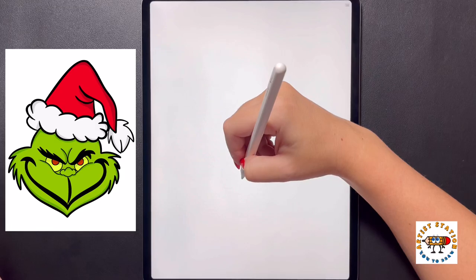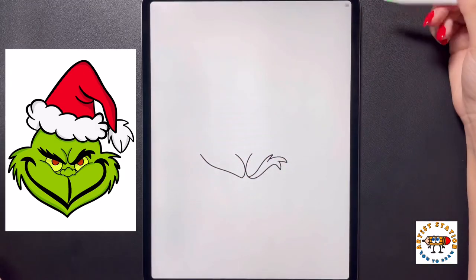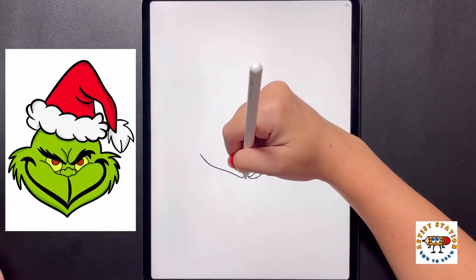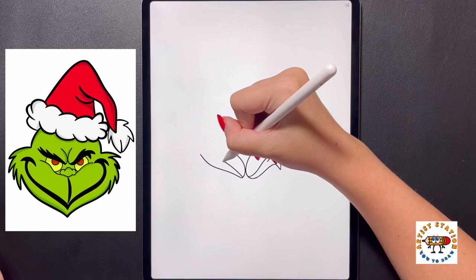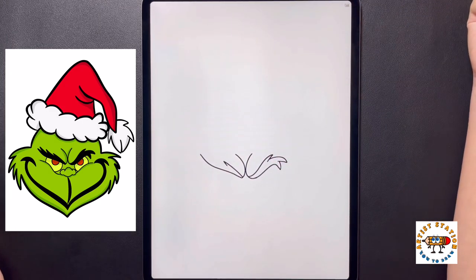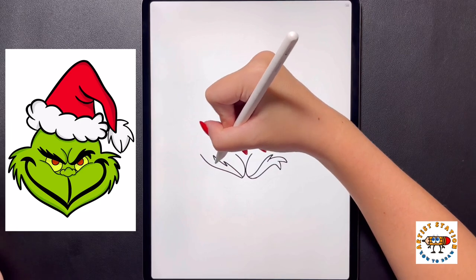Now moving over towards our left side, we're going to curve this line up and over towards the left, arching it up this time towards the left side. Coming in towards the bottom now, we're going to start by curving this line back out towards the left and then arching it back in. We're going to come over to that line again, curving it up and bringing it back in.